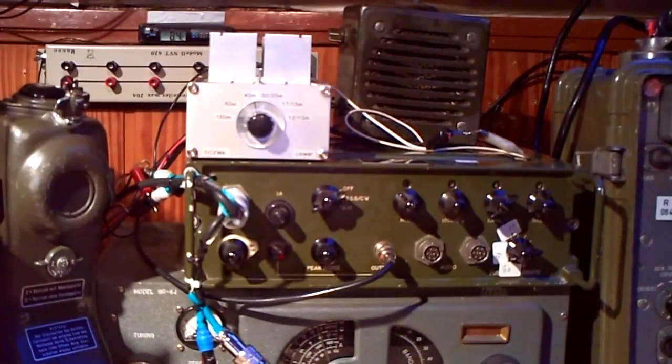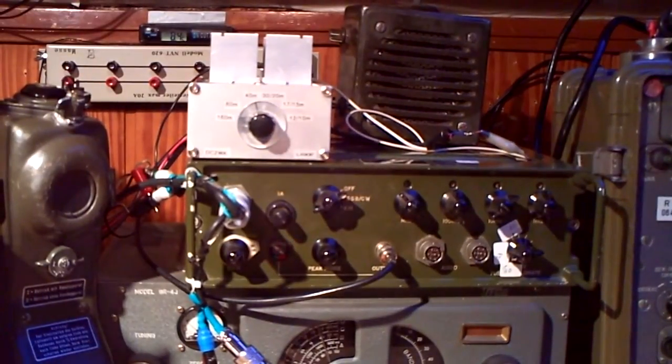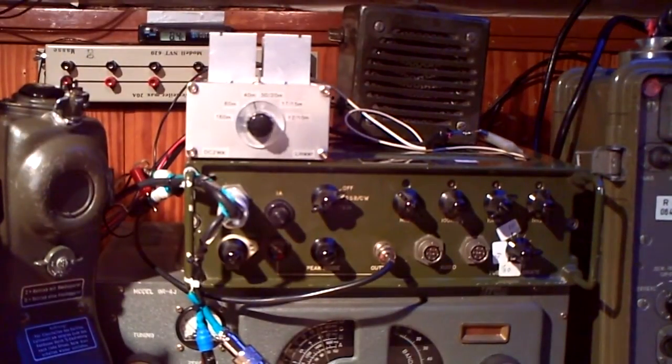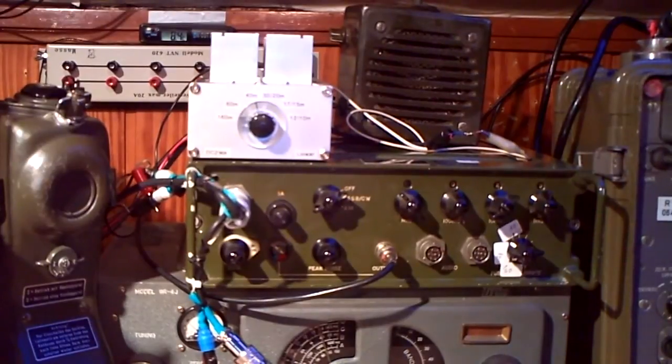Hello, I'm Delta Charlie 2 Whiskey Kilo and I'd like to show you my new linear. It's a kit you can buy from KN Electronic for, I think, 50 euros.